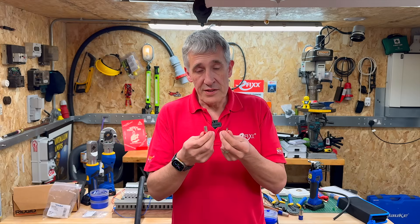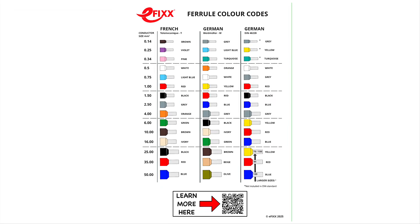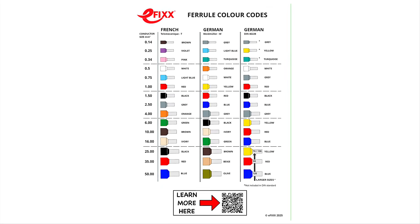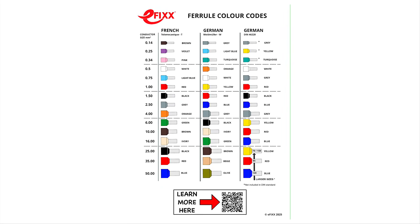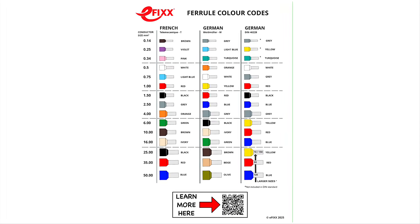Thankfully, the size difference is enough to avoid mix-ups. We've put together a ferrule colour code chart for you to download and use as a quick reference in your workshop. Head to the link in the video description to grab it.